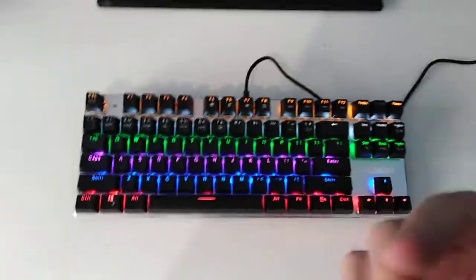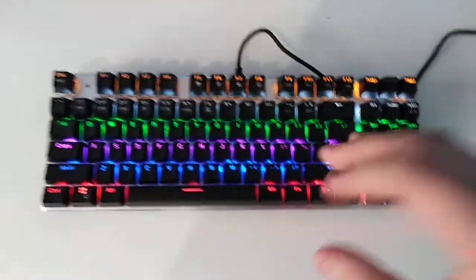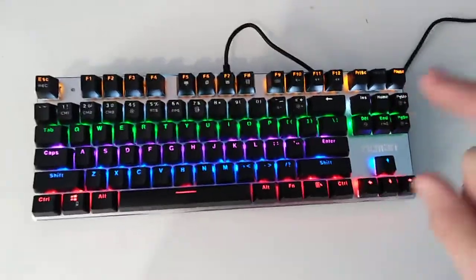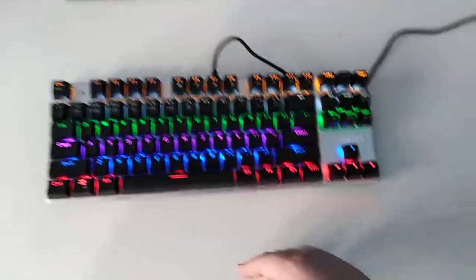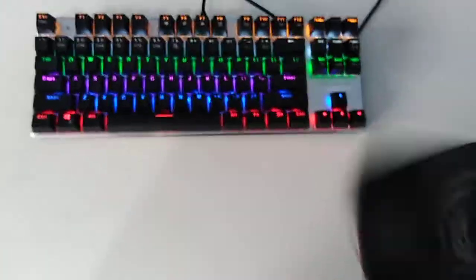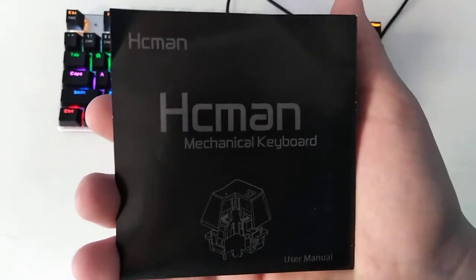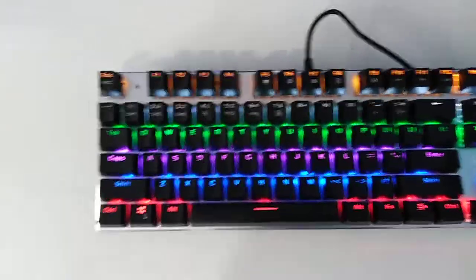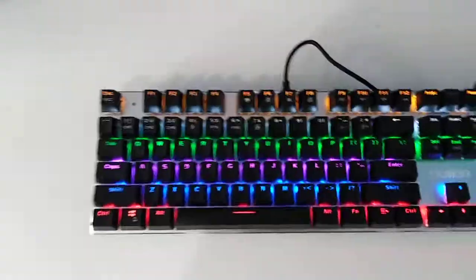Okay, review time — if my camera moves all over the place, I'm sorry. I'm trying to press keys and stuff. So basically, let's go into this. This is called the — I'll just get the name here — I call it the Huntsman. The HCM, I don't know, I got the Huntsman. The Huntsman is a very good gaming keyboard.